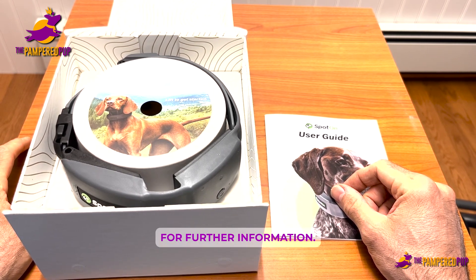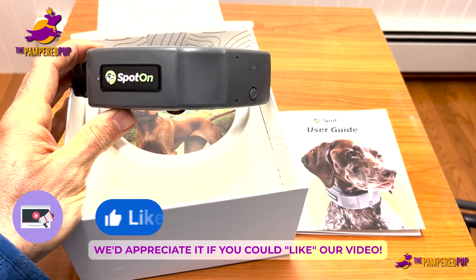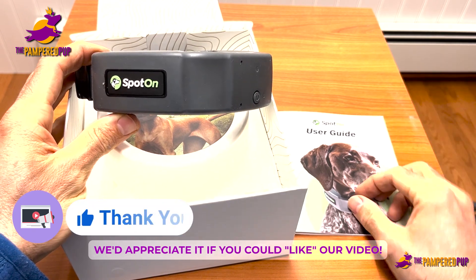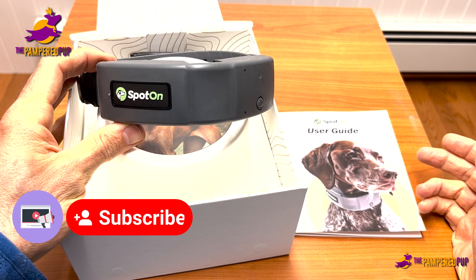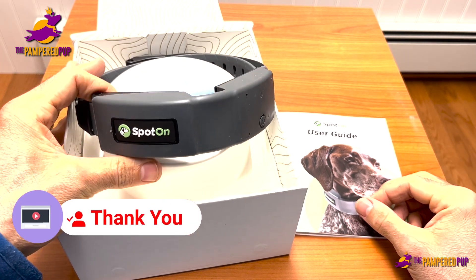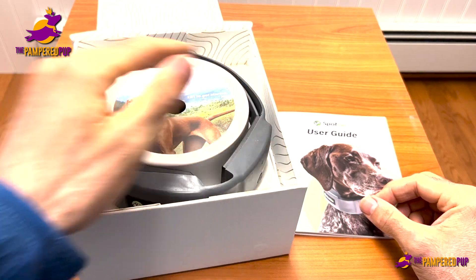Check the links in the description so you can take a further look and get to know the SpotOn more. I hope you found this helpful. If you did, it'd be great if you could like the video. If there are any questions we can answer for you, we're happy to do that — please leave us a comment and we'll get to you as soon as we can. Thanks for watching The Pamper Pup, and have a great day.